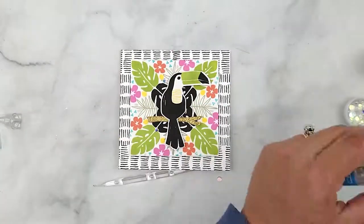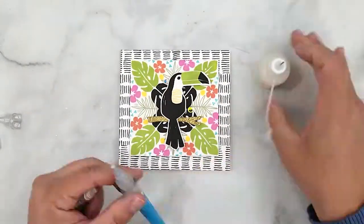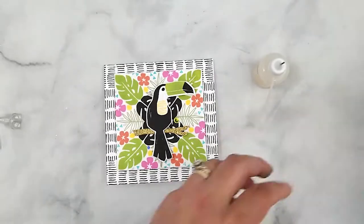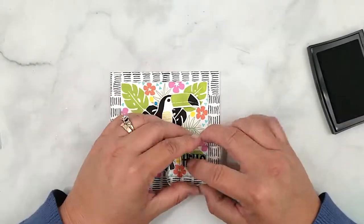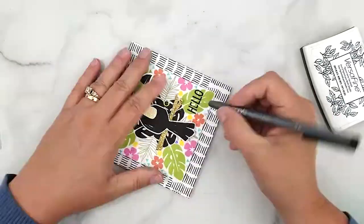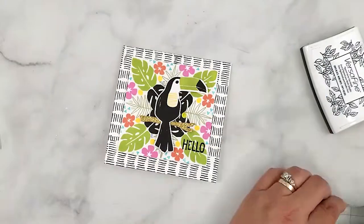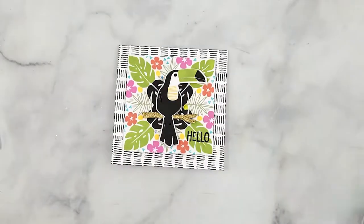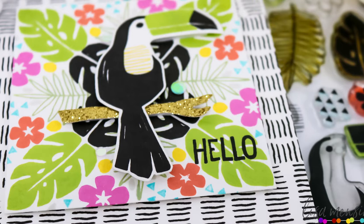I decided after the fact to stamp a sentiment in the bottom right corner. Right now I'm using Glossy Accents and adding some Honeybees Aurora Lights confetti around the toucan. Then I stamped the 'hello' sentiment and touched up the 'e' with a multi-liner pen.